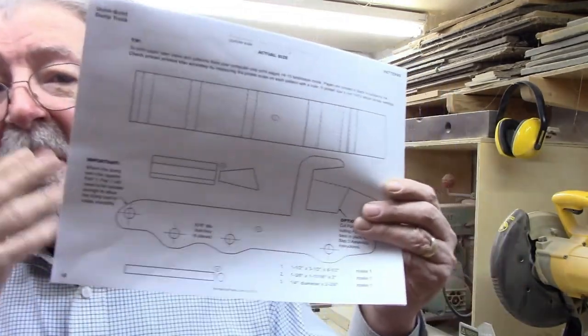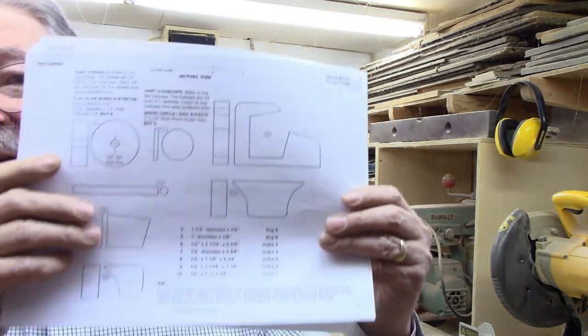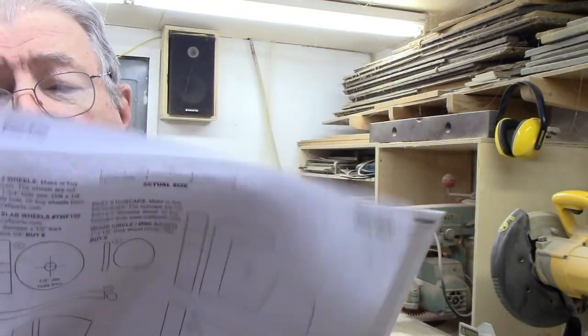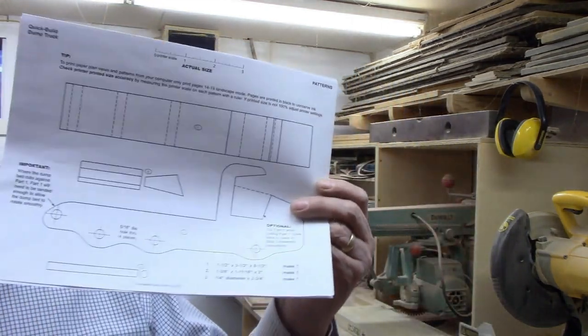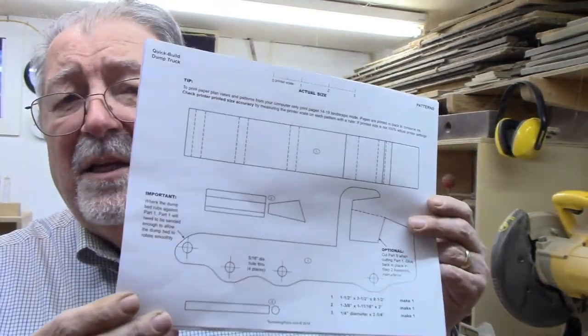Each set of plans is going to have photos on the front, diagrams of how the parts go together, and then several pages of parts. You print these out and then you can cut them — it gives you your cutting diagram. This particular one has four pages. Some of the parts are an inch and a half thick; the rest are all half inch thick.